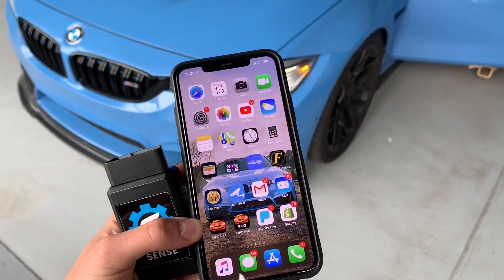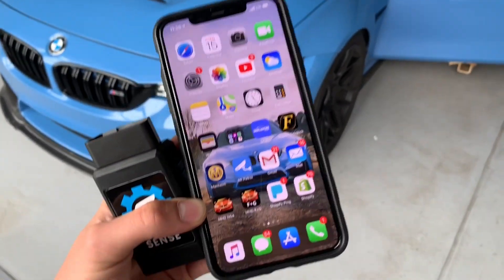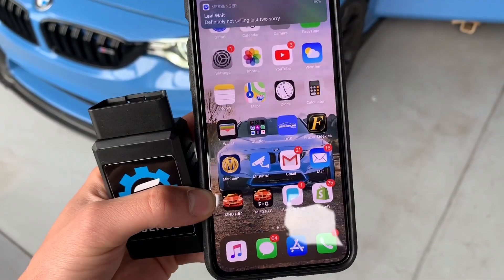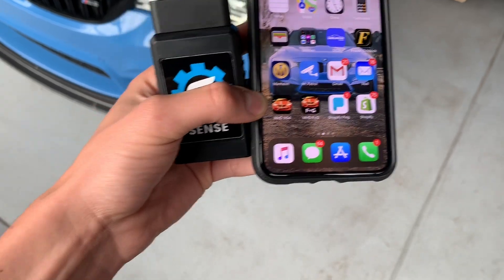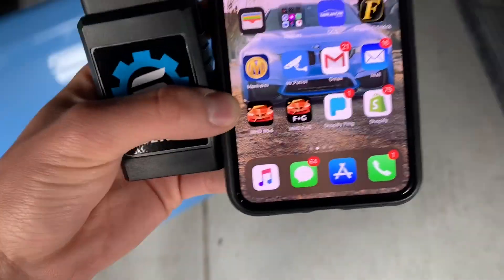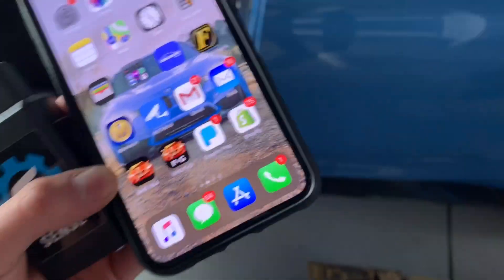Now that we've updated the MHD app on the Android tablet, we're going to try giving this a shot and transfer everything. Here is the cable — the adapter I'm going to be using. It's a Wi-Fi adapter because for the iPhone you only have this one port, so you're going to have to use Wi-Fi, which is why I have this BeamerSense adapter.